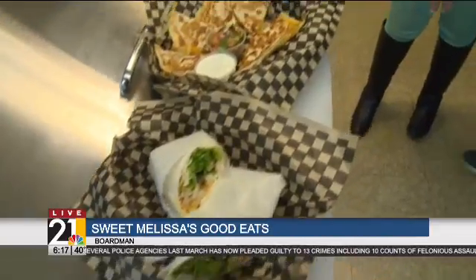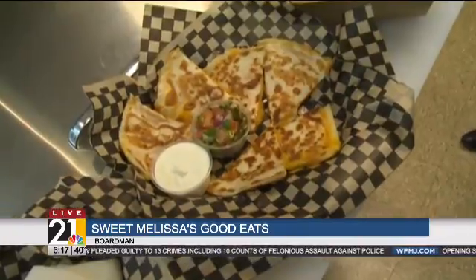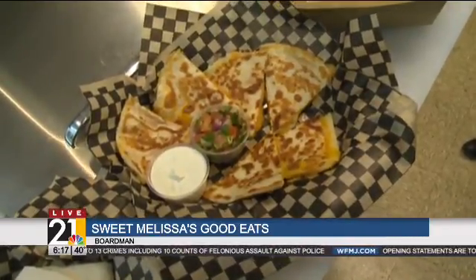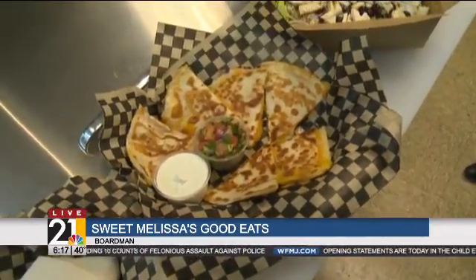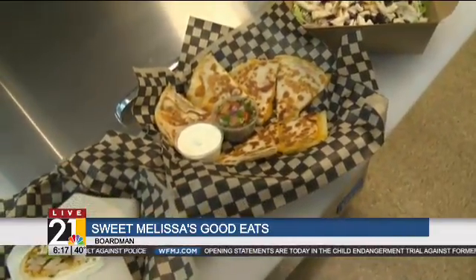Now this right here is called our grilled cheeser. It comes in two sizes — I made the large one. There are six pieces in the large, and you get a side of sour cream and pico de gallo that's freshly made. It's good for kids or just good to share.